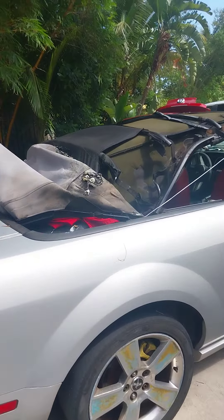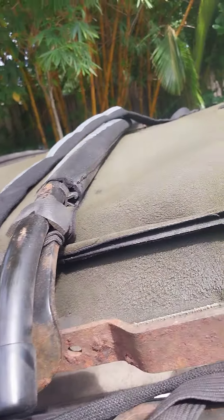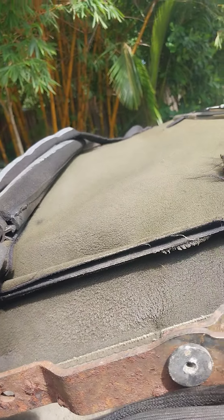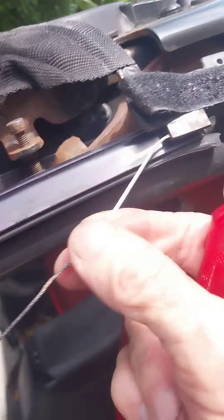Here we go, so we're trying to get the top off. We want our cables to stay on here. They're staying — no cable damage. I'm looking far over here while I'm looking here.